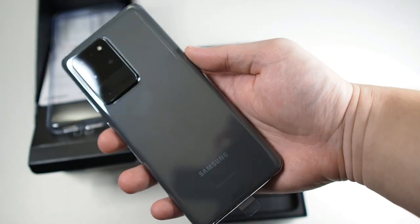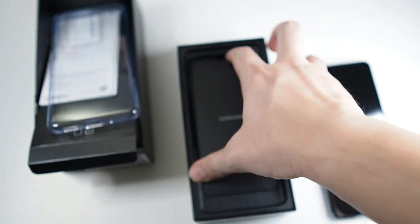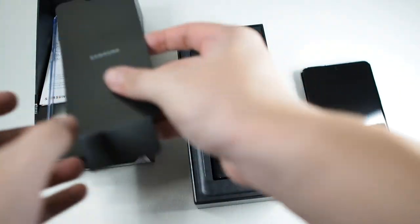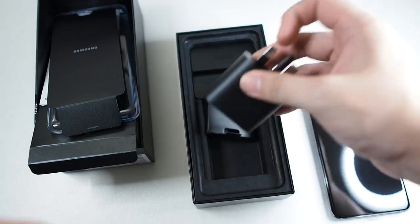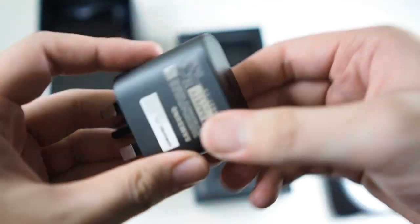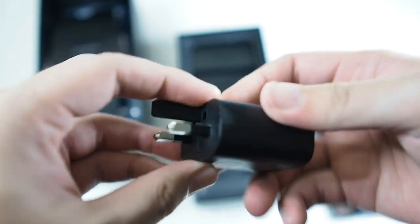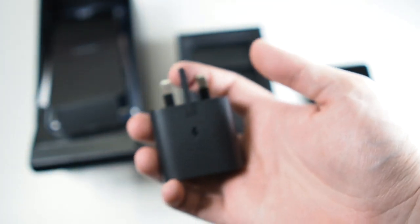I got mine in Cosmic Gray — very nice. Let's put that to the side and see what else we get. We get a fast adaptive charging adapter, which is Type-C.